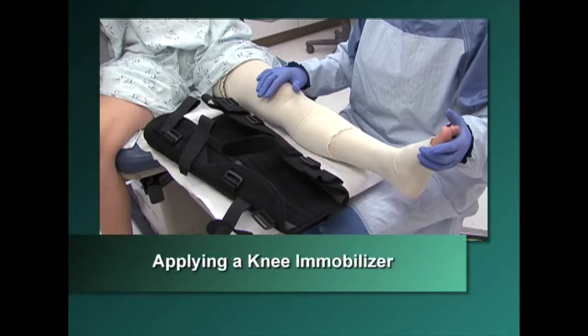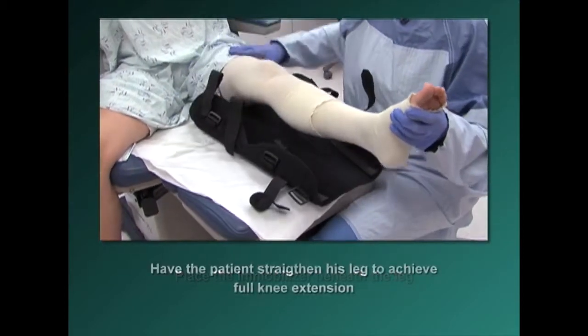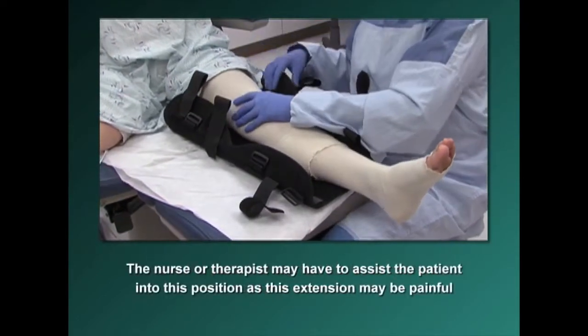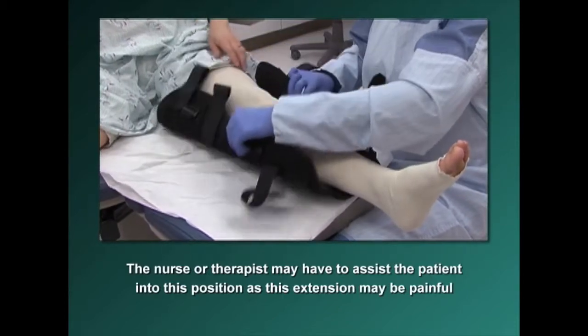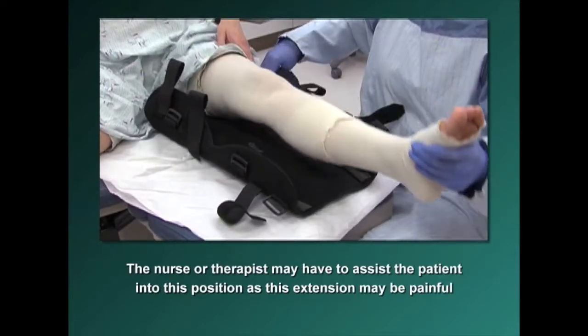To apply a knee immobilizer, place the immobilizer beneath the patient's leg and have the patient straighten the leg to achieve full knee extension. The nurse or therapist may have to assist the patient into this position, as this extension may be painful secondary to the burn injury or joint stiffness from immobility.